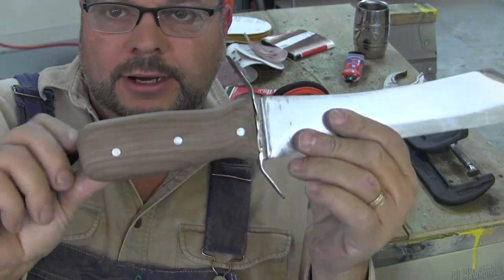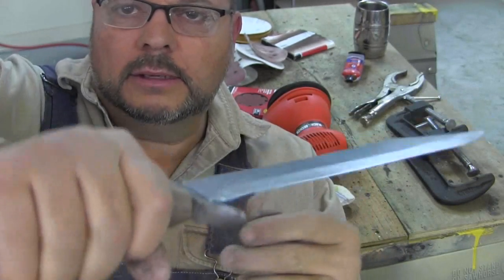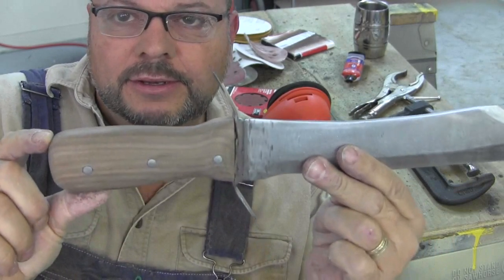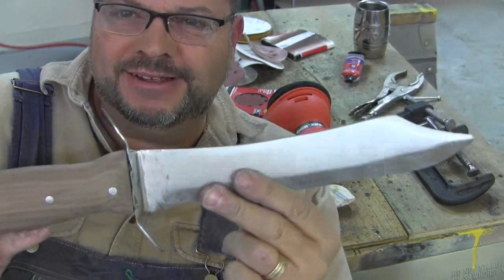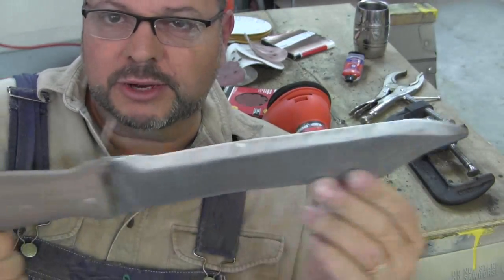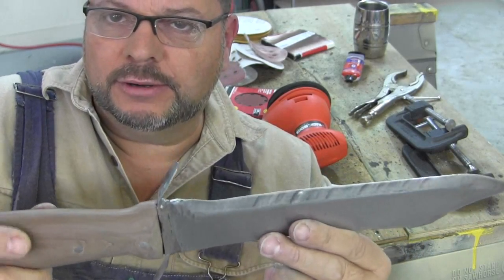That's about all I can do with that handle. It's a big, meaty handle. It is a big, meaty knife — sort of like a chopper, short machete. I have enjoyed building it. And I've built this with tools that were not designed to do fine work, mostly rough work.